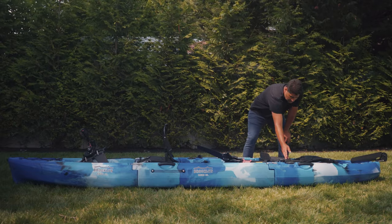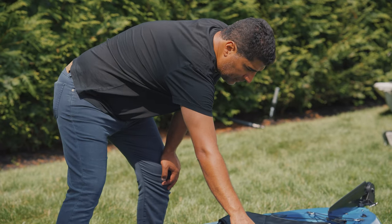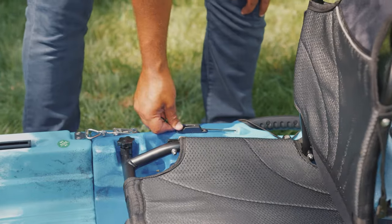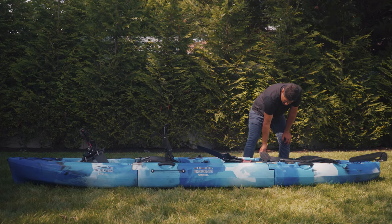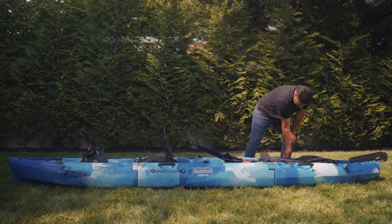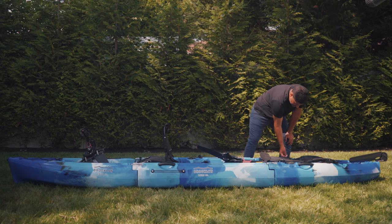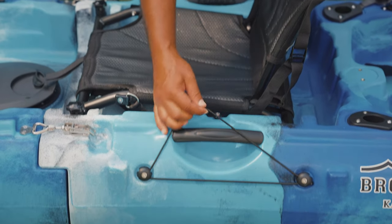The rear passenger has control of the rudder system with a rudder control handle, as well as a v-plow mechanism, as this is a retractable rudder. On the right side of the rear passenger, you have a kayak paddle holder.